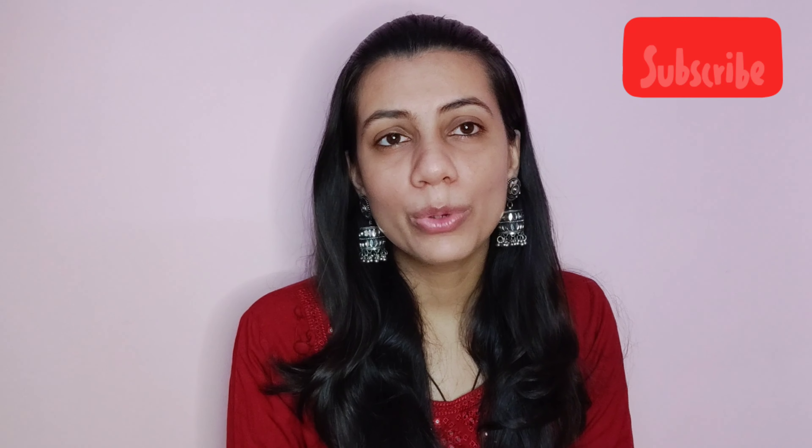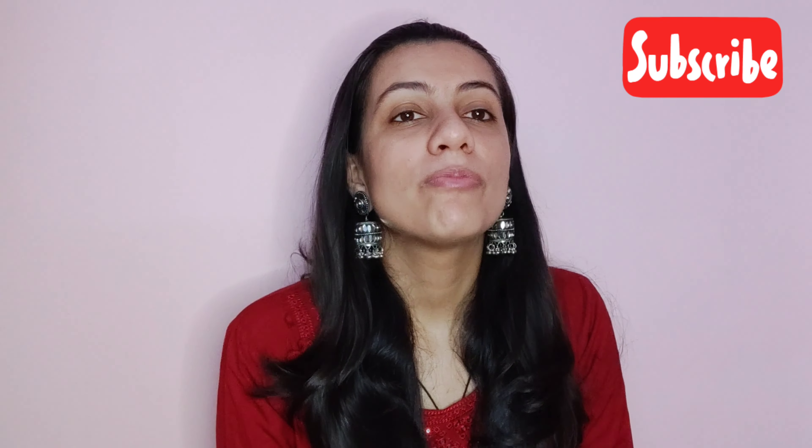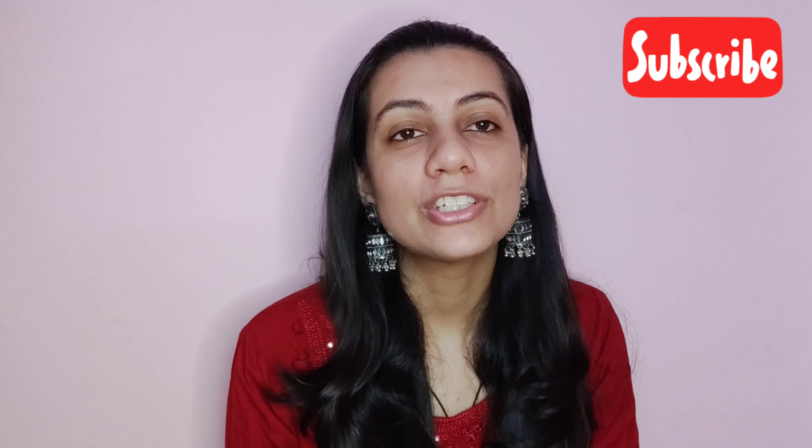Hello everyone, welcome back to my channel. I'm Dr. Pulkita Bhatia and I hope you all are doing good. I'm back with yet another video and today I'm going to do an Itsy Bitsy haul as you have read from the title. So without further delay, let's get started into the video.